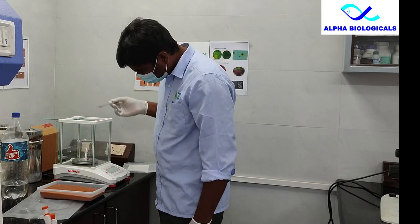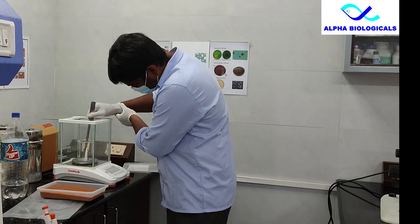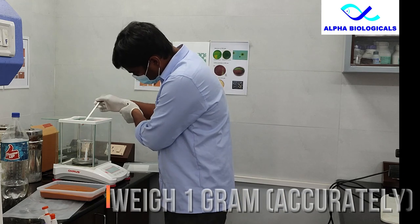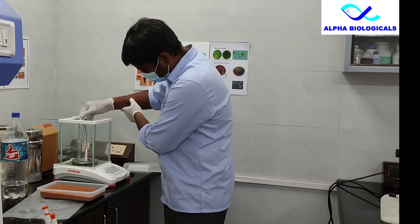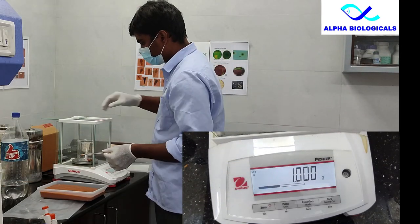Counting artemia nauplii. Exactly weigh 1 gram of artemia nauplii collected in a glass beaker. For this you need a sensitive weighing balance.